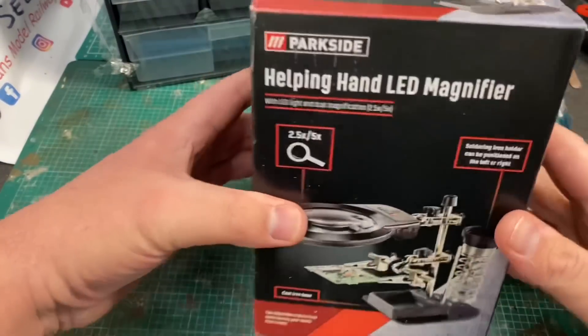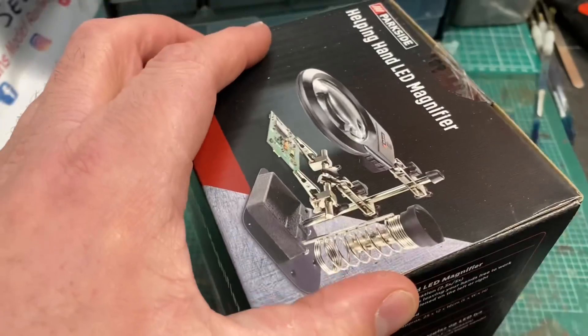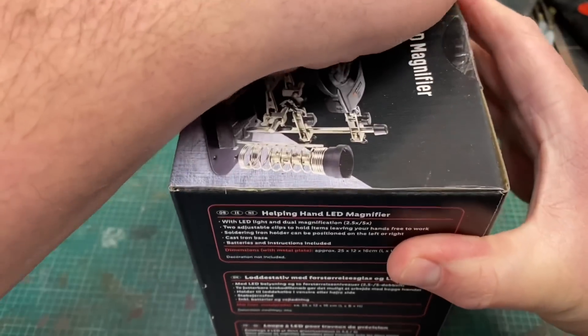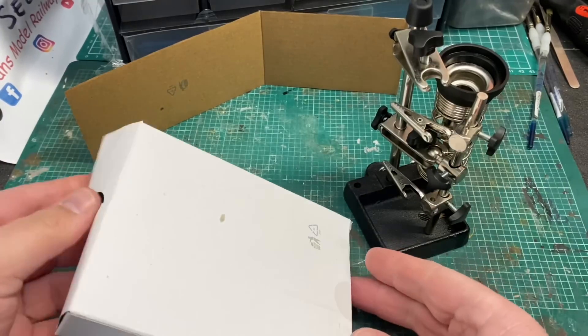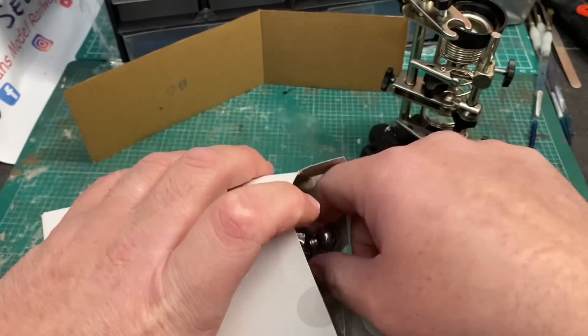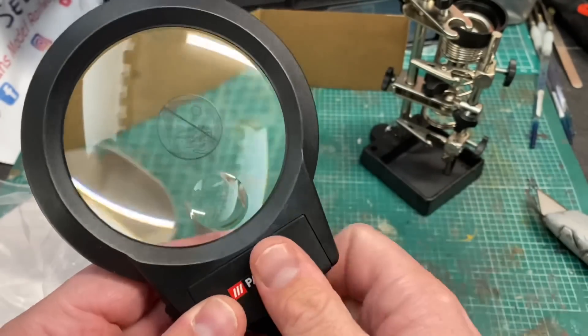The next thing I found was this helping hand LED magnifier. This is the Parkside range from Lidl, about £8, and has a built-in soldering iron stand which could come in extremely handy as I do a lot of hard wiring of digital chips into older locomotives. Opening up the box: there's a heavy die-cast metal base and the magnifier in a white box. The magnifying head has a built-in LED light and takes three AAA batteries.